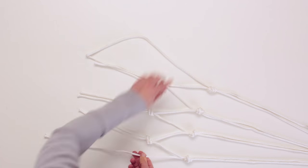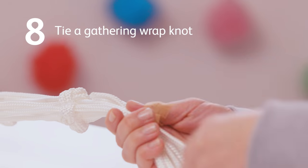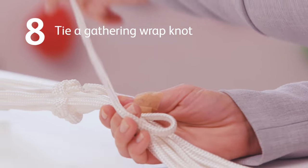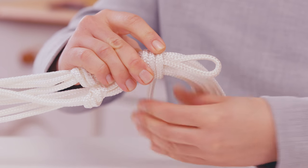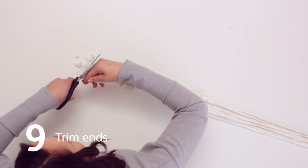Continue doing this until all of the rope pairs have been combined, creating a loop. Finish with the gathering wrap knot at the end of the length to close the bottom of your plant hanger. Now trim the ends to make them neat.